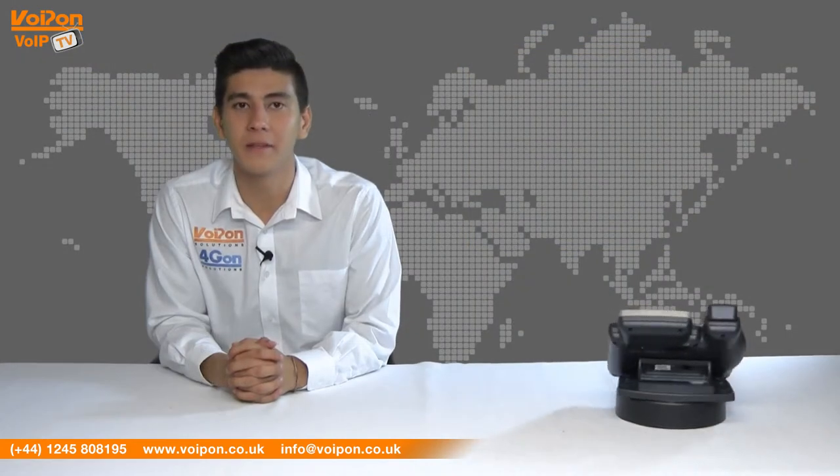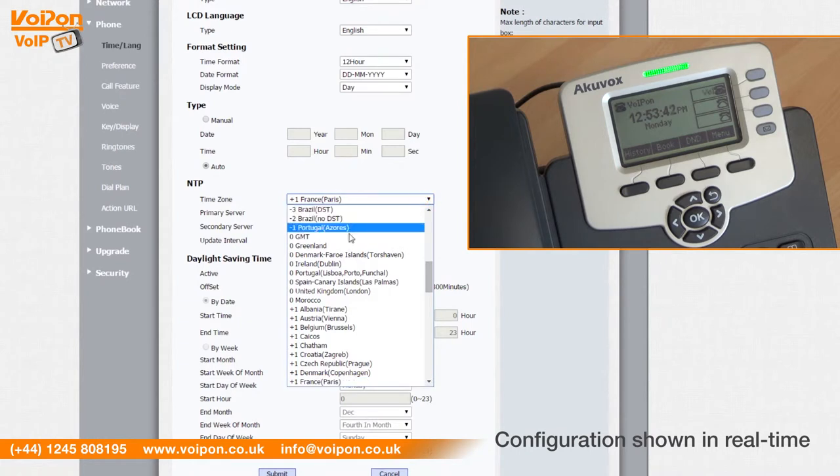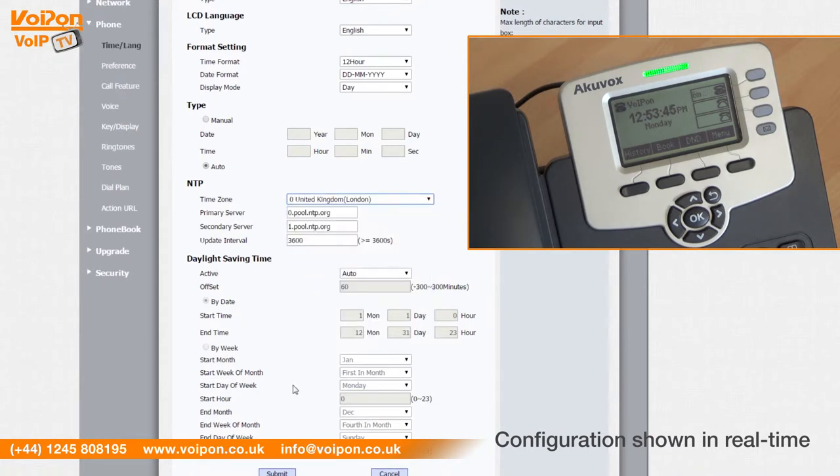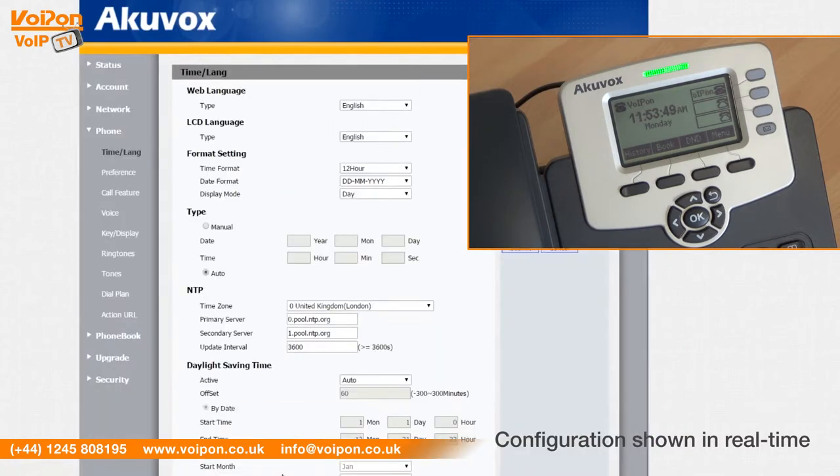The setup for the admin interface is simple and very customizable, meaning your screen display can show your company name, user name, or any desired text. You can set up line key functions, network and security options, and more.